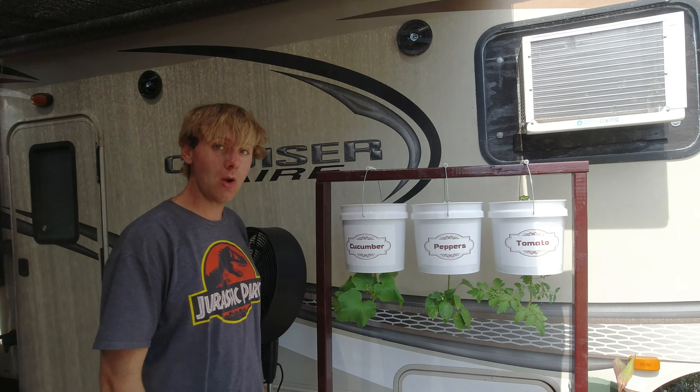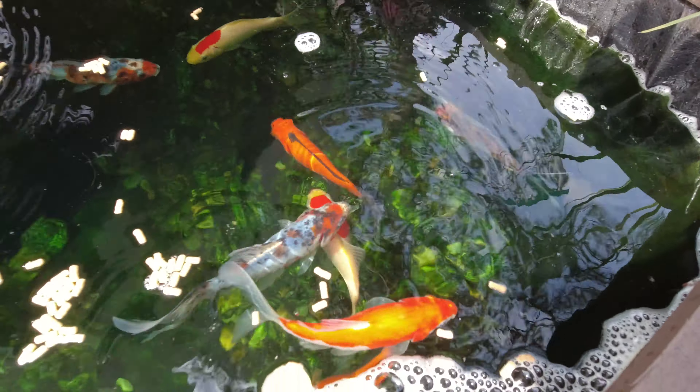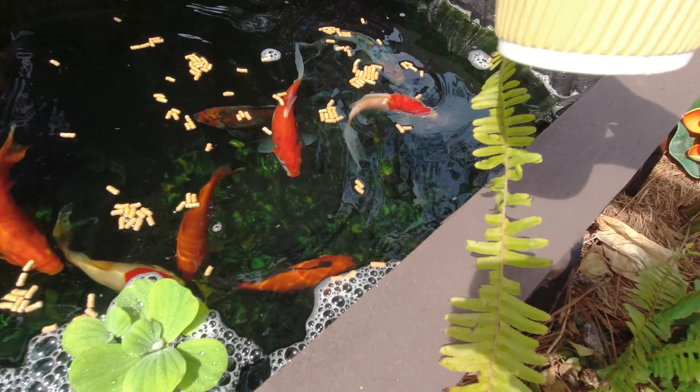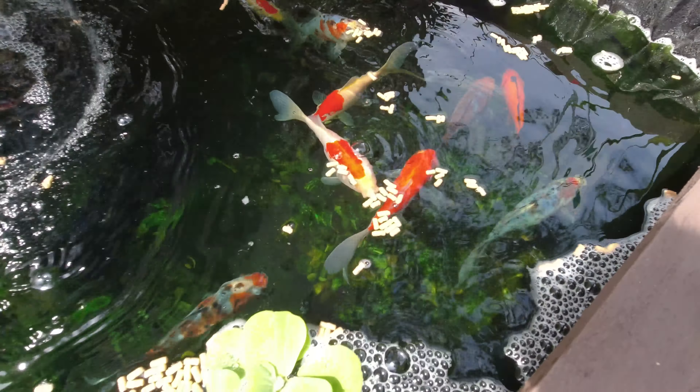Grab the food real quick here and let's feed these fish. They are very, very hungry. I feed them every morning and every afternoon. I gave them just a small little bit — about up to here in the bottom of this cup — and that's with the pond sticks I'm using right here. They seem to be enjoying it quite well.